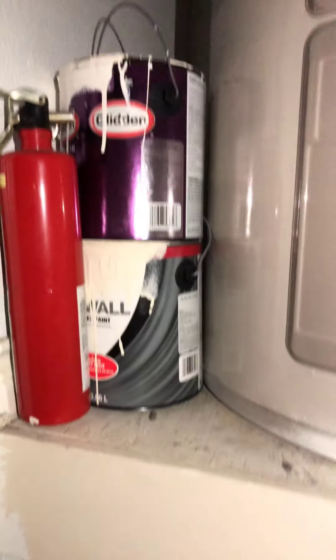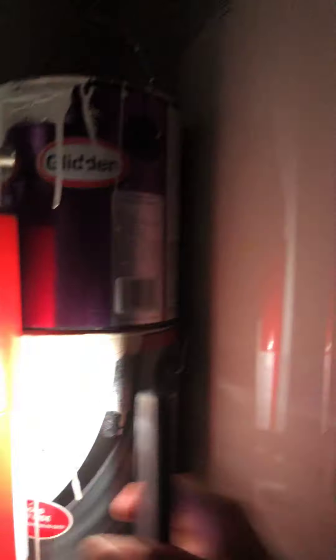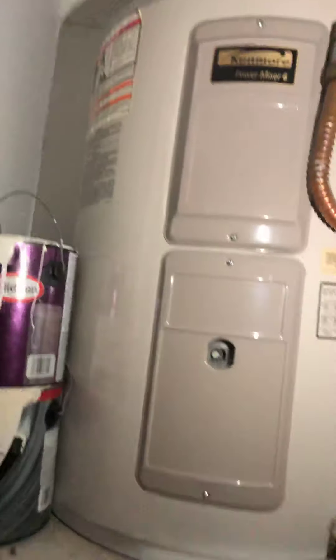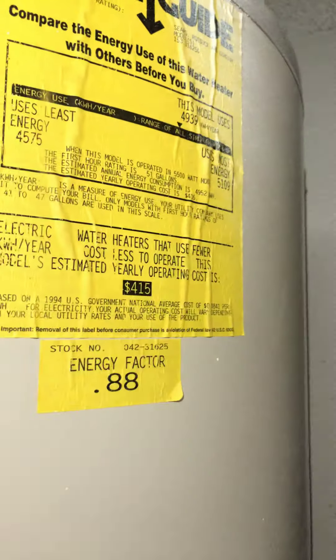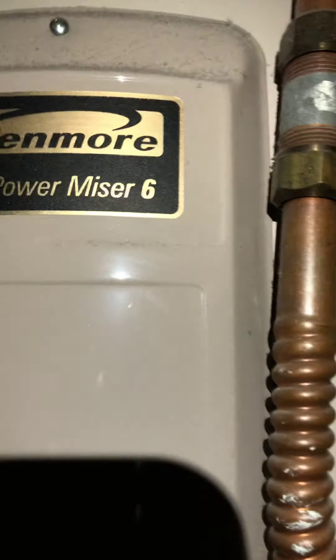On this side there are some paint issues, and the bottom ones seem to have some problems too. We've got an electric water heater — that's the information there.